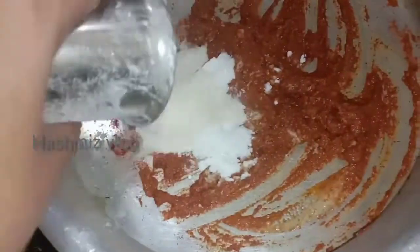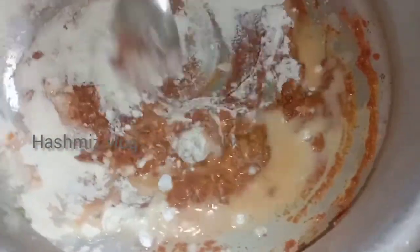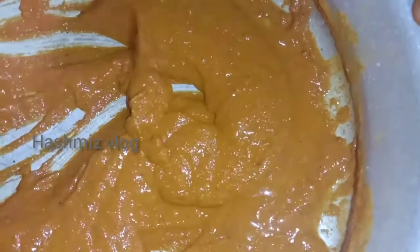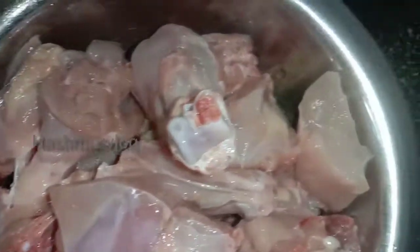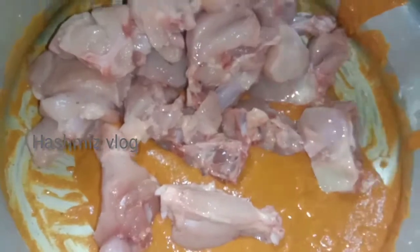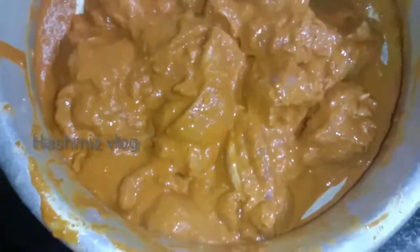Then mix it all together. The chicken is fresh. We will cook the chicken.